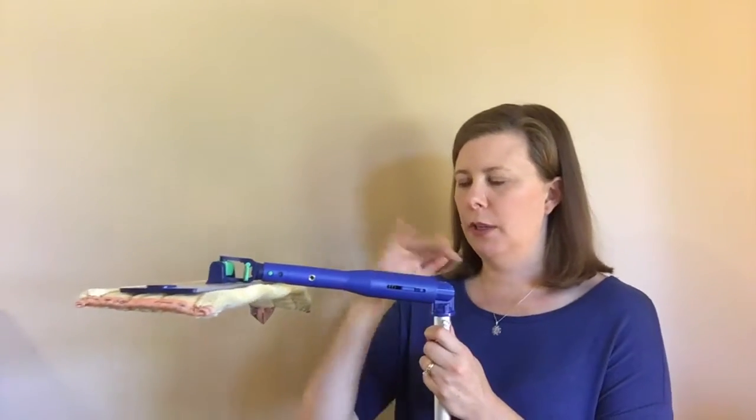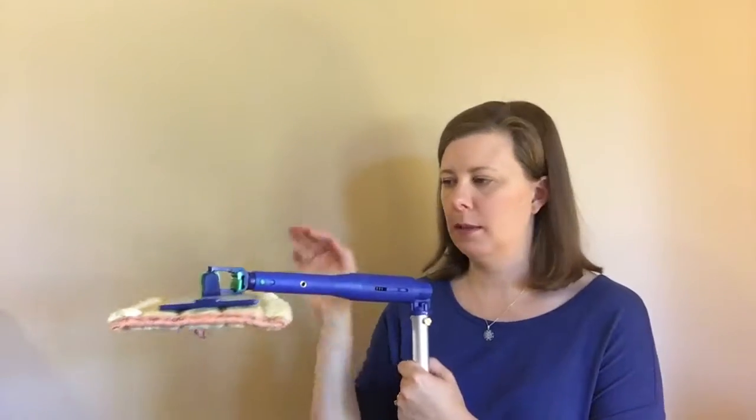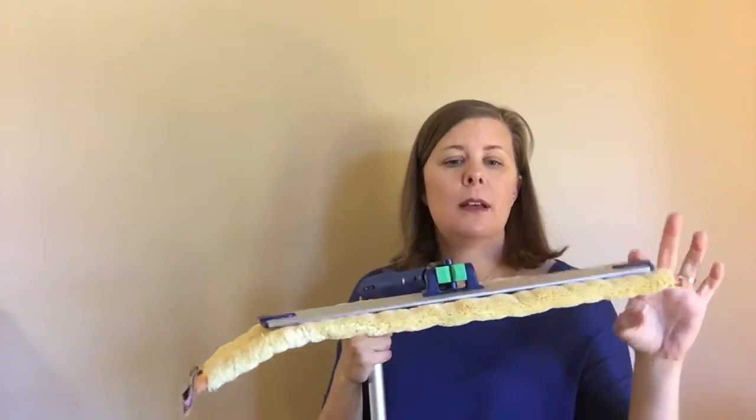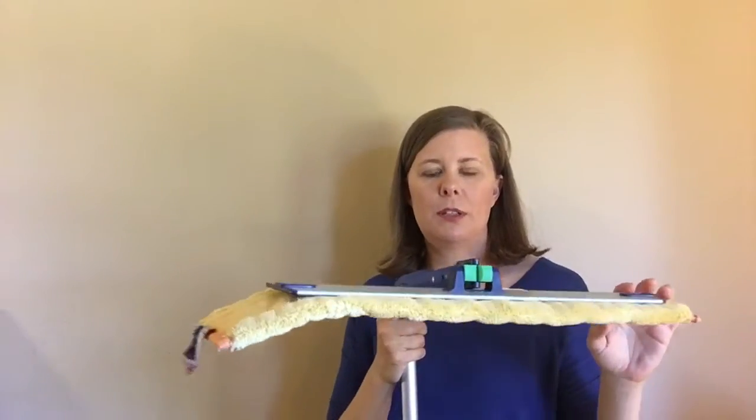In this configuration where I have it up like this, it would be perfect for getting ceiling fans, tops of bookshelves, or other shelving.